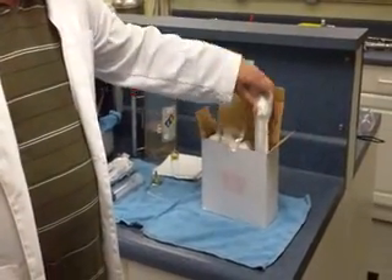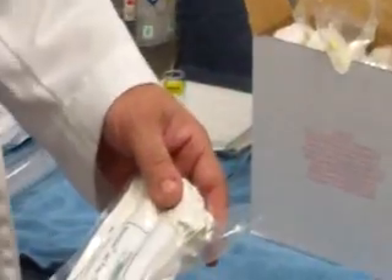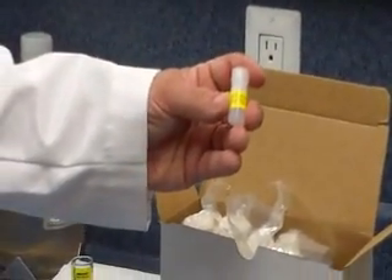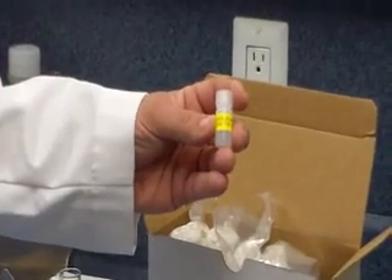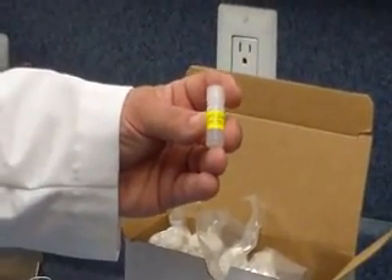The six packs come with six test kits, such as this. They're vacuum packed to keep moisture out. Inside that six pack, you will also receive a bottle of distilled water. We prefer to use distilled water because deionized water, as well as tap water, will skew the results of the test.